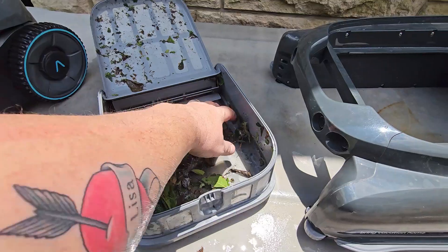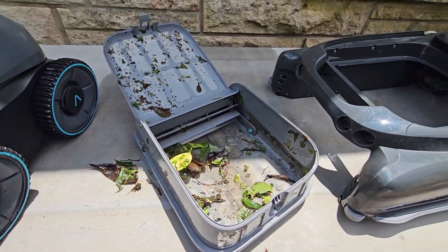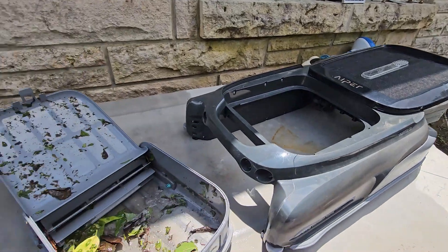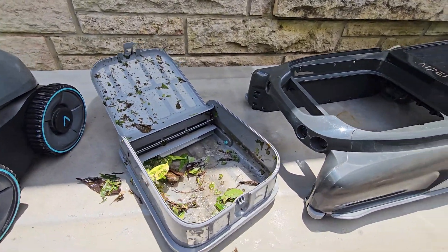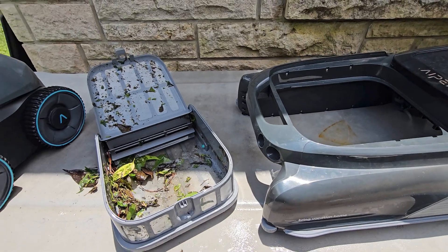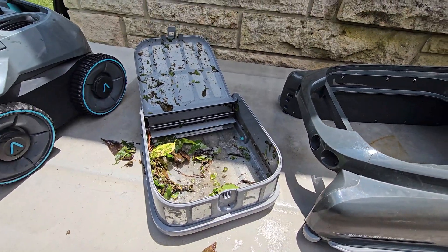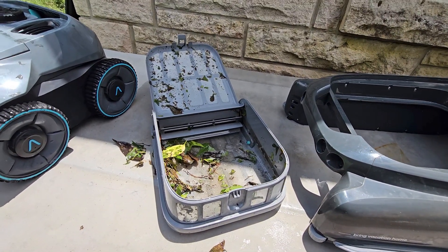These are handfuls and handfuls of leaves and stuff that were all on top of my pool. Now I just have to clean this off, put it back together, and throw it back in the pool. It will solar charge itself — I don't have to touch it, I can just let it run every day. It got a tremendous amount of leaves and I did not have to lift a finger except right now to clean it up.